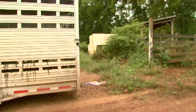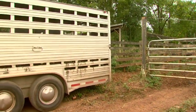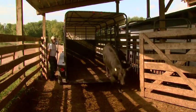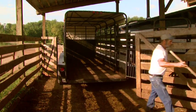Before you unload your cattle, back up your trailer so that it's square against the unloading area. Make sure there's not a large drop-off from the back of your trailer to the ground so that cattle don't fall out the back. You want them stepping easily out of the trailer, not jumping off a cliff.